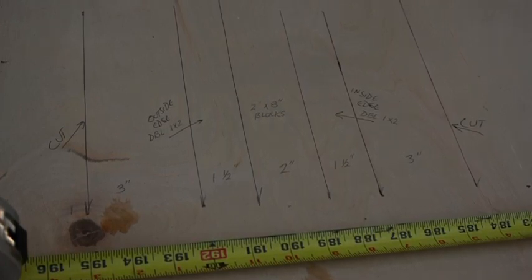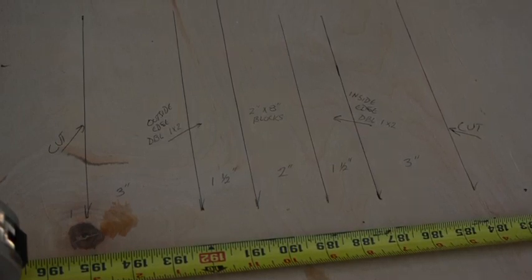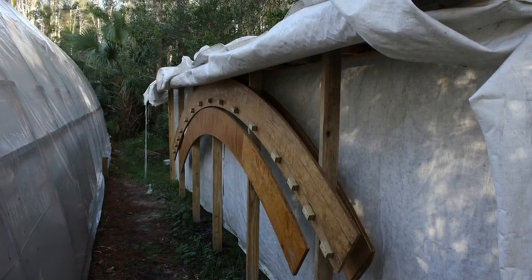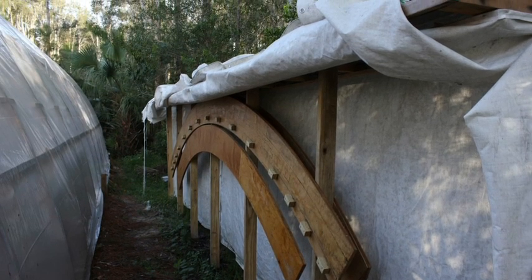You can see in the next clip the layout lines. I start with the outside edge at 16 foot. I have my 1-by-2s, my 2-by-8 blocks, my next set of 1-by-2s, and then the cut lines. I cut out 5 of those pieces of plywood and then lapped the joints so that I ended up with a little over a 20-foot arch.